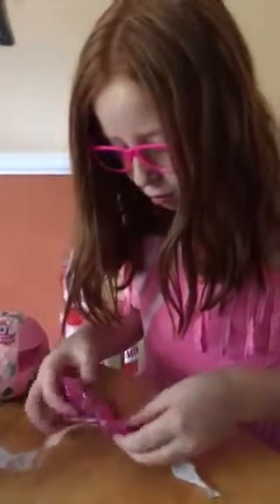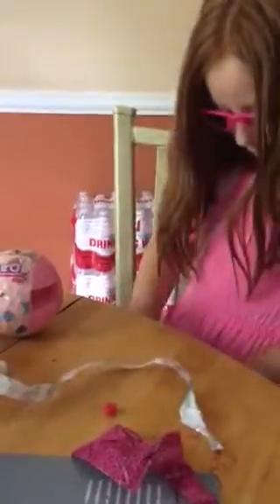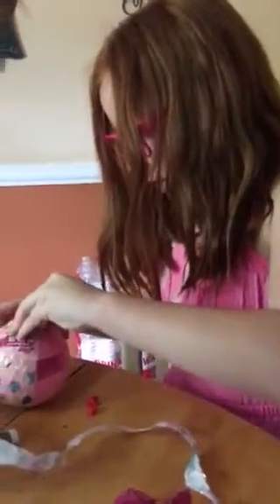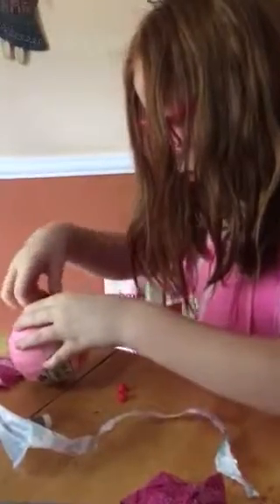We got red shoes! Some red little cute shoes — nice, nice! They're so cute. I like that they're cute. Whenever I open up a ball I like to see what comes first on the doll, and then the doll.